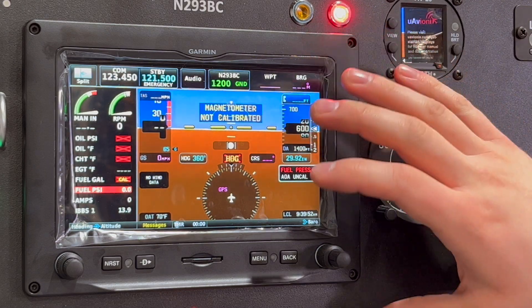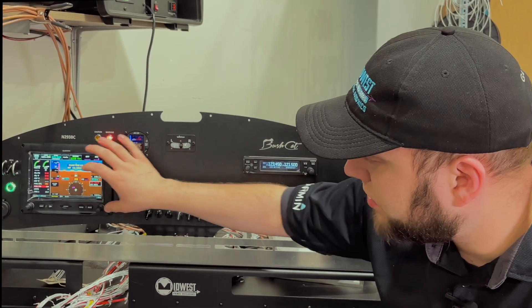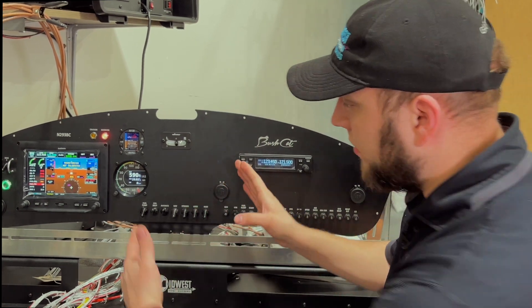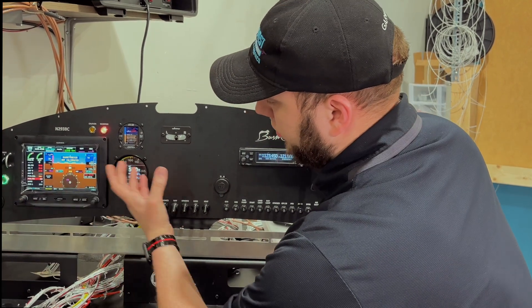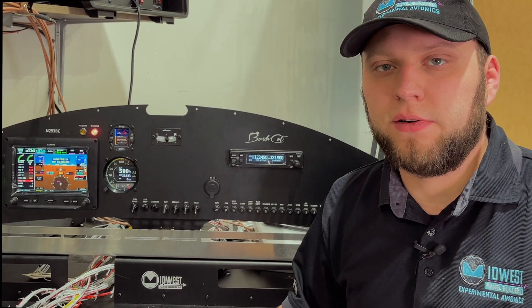In some cases you could move the screen over a little and fit the full 10-inch display, but it probably doesn't make sense in this panel because that would put it off to the side. With your pilot position centered, you'd be looking over for information rather than looking in front and down, which is less convenient.